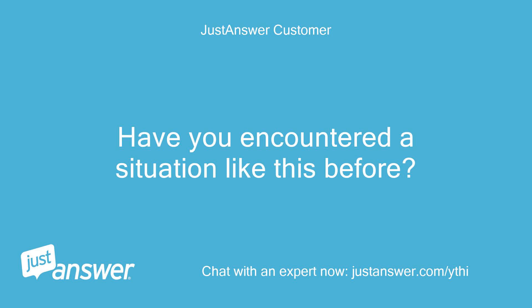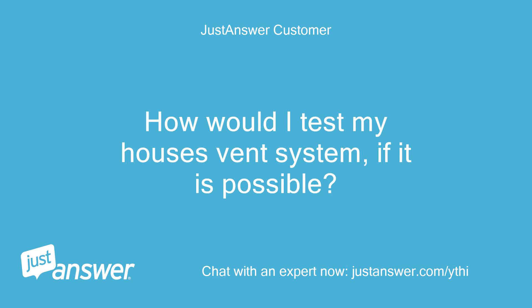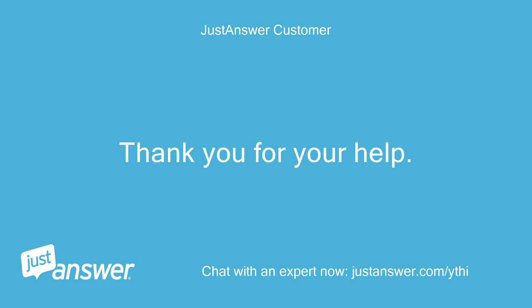Have you encountered a situation like this before? How would I test my house's vent system, if it is possible? Thank you for your help.